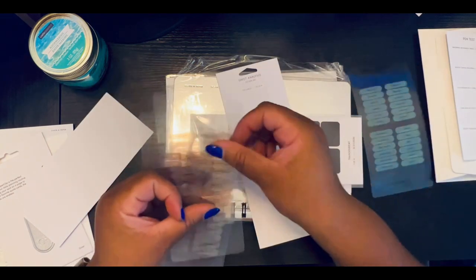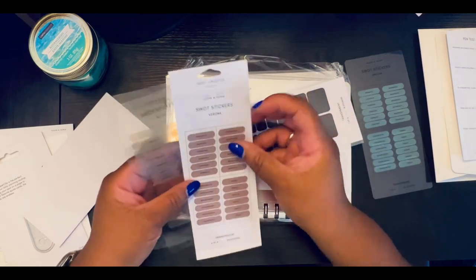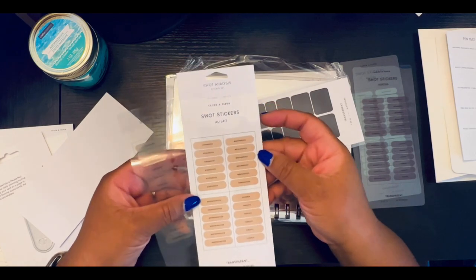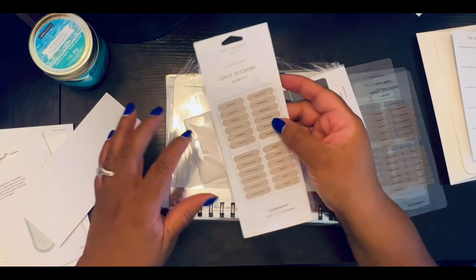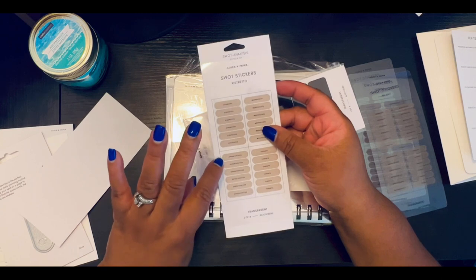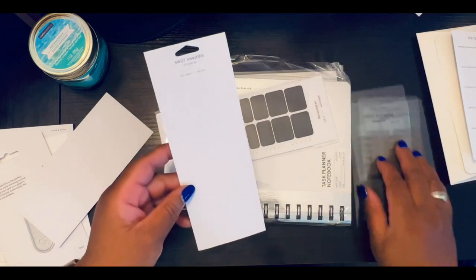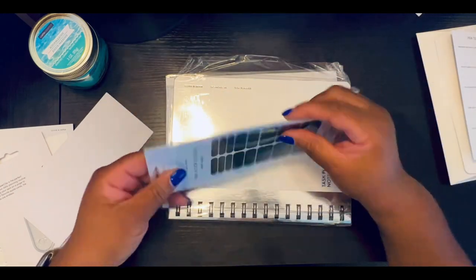There are inserts that are going to be centered around these stickers. This color is bistretto — I will find out the exact pronunciation when I watch the tutorial video. And then there are time block stickers — oh my goodness.